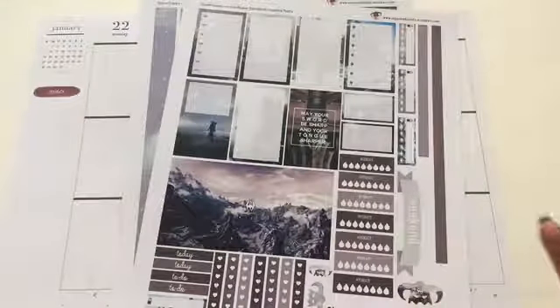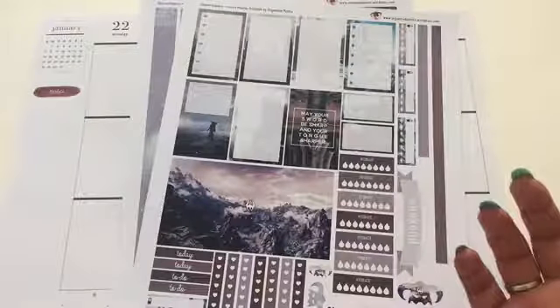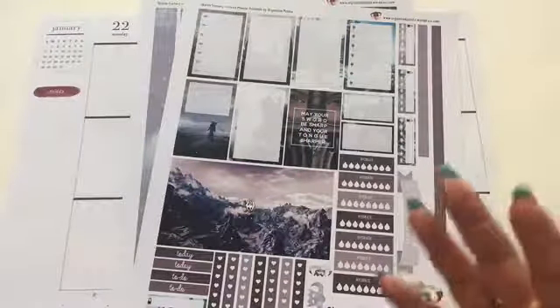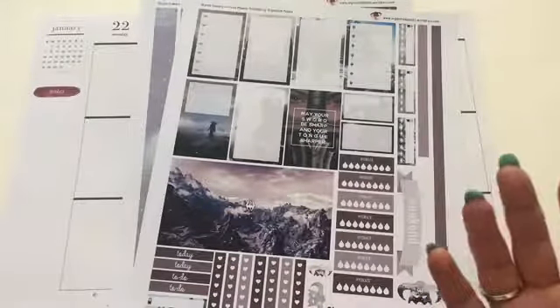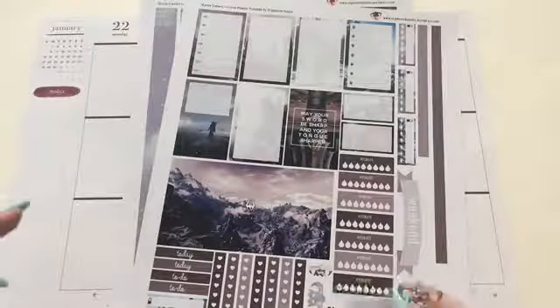I'm going to be trying out different printables whether you may have a connection with it or not, because I'm always looking for something new and something different — that's just who I am. So continue watching to see how I put this cool printable in my planner.